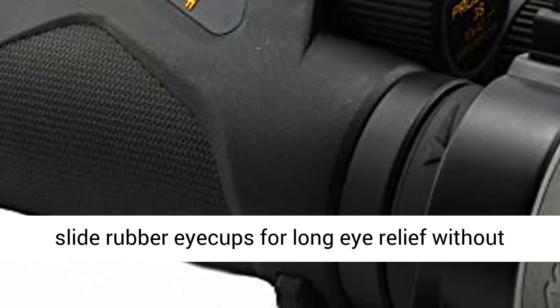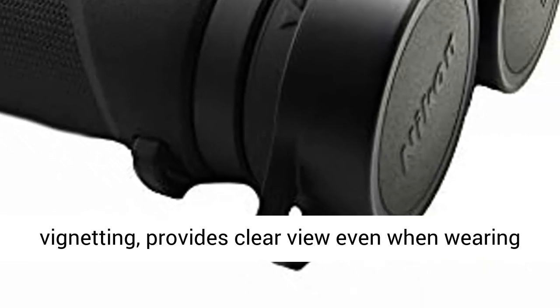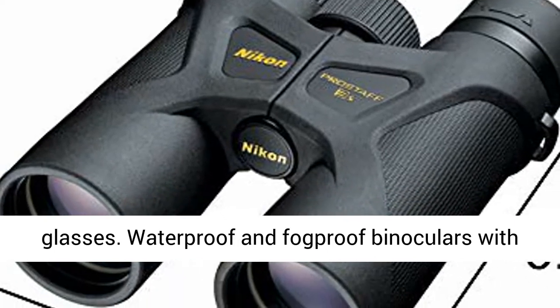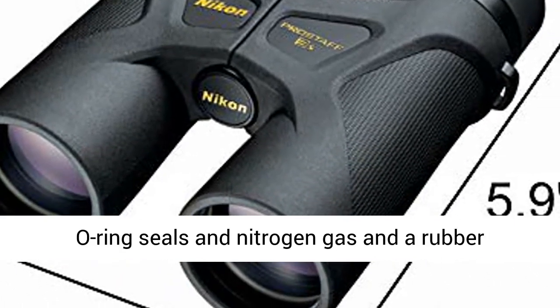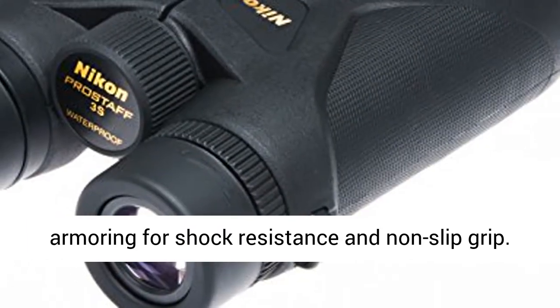High eye point design with turn and slide rubber eye cups for long eye relief without vignetting provides a clear view even when wearing glasses. Waterproof and fog-proof binoculars with O-ring seals, nitrogen gas, and rubber armoring for shock resistance and non-slip grip.